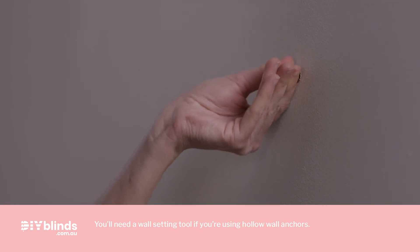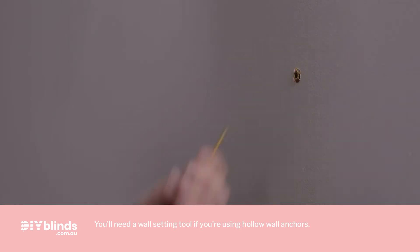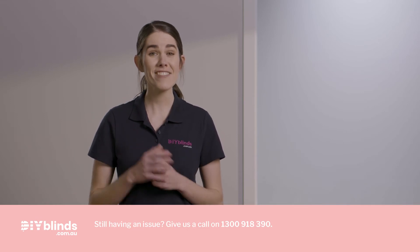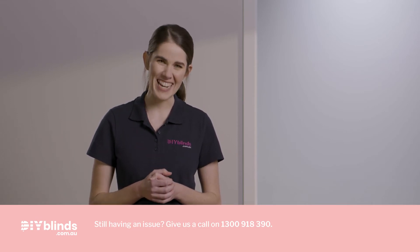You can also fix into concrete, stone, brick or tile, as long as you use a masonry drill with the appropriate plugs, anchors and screws. Once you're 100% clear, please continue. But if there's anything you're not sure about, give DIY Blinds a call before going any further.